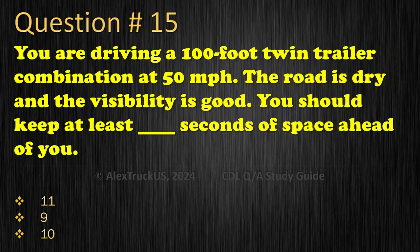Question 15: You are driving a 100-foot twin trailer combination at 50 miles per hour. The road is dry and the visibility is good. You should keep at least how many seconds of space ahead of you? 11, 9, or 10. The correct answer is: 11.